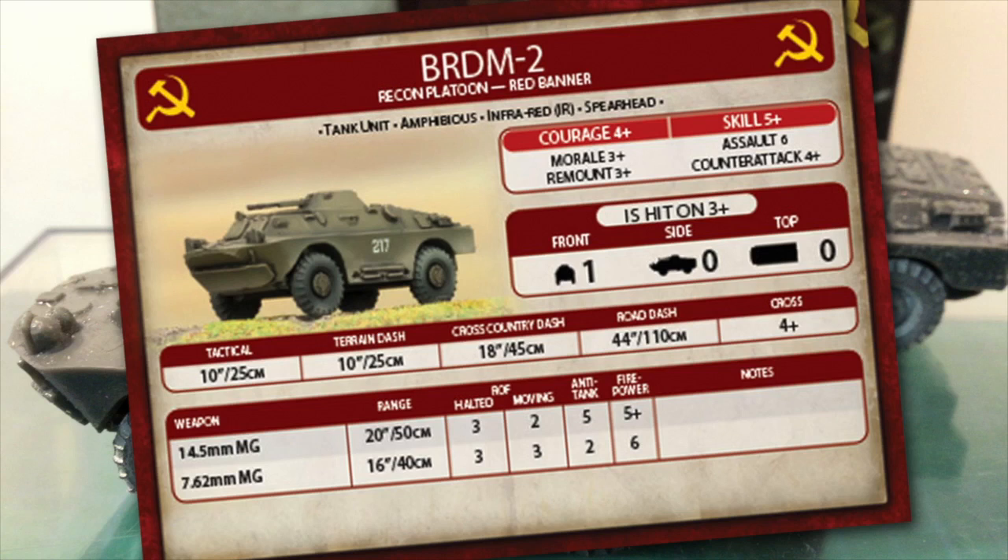I haven't played with my BRDMs yet, but I polled some players online and they suggested they are useful low-point recon options for spearheading during deployment. This can deploy your own forces forward, or another suggestion was using the extended deployment area to block potential missile ambush spots for your enemy. Other players suggested using the cross-country and road dash speeds to drive for or even just threaten objectives. While they are lightly armoured, enemies tend to shoot at more capable units first.